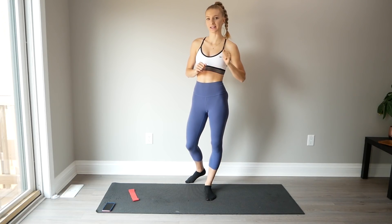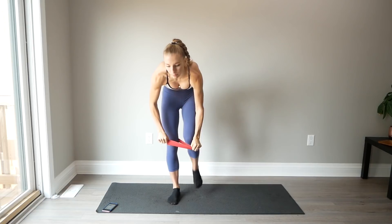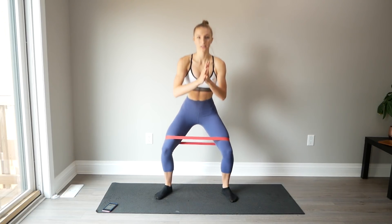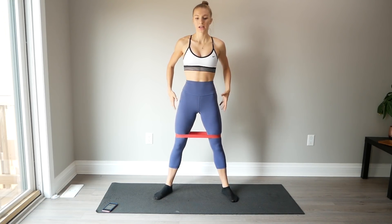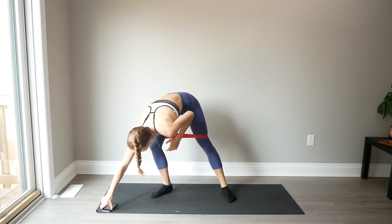Without further ado, let's get started. So if you're using a resistance band, go ahead and put that on just above your knees, and then we will start the timer. We're going to start with just doing some basic banded squats. If you don't have a resistance band, I really want you to focus on doing nice, slow, and controlled squats.